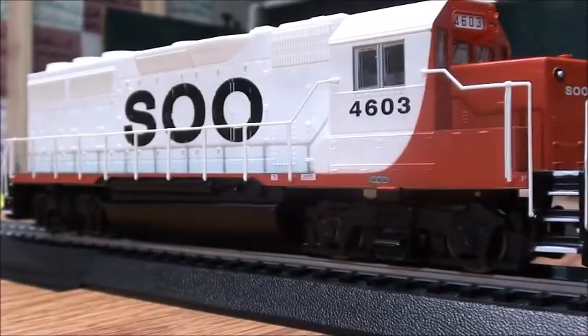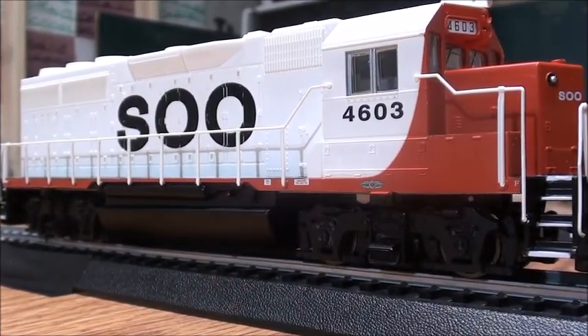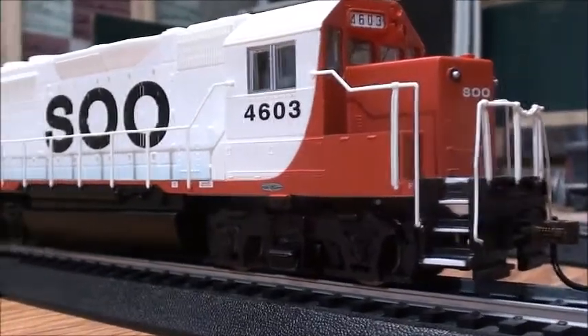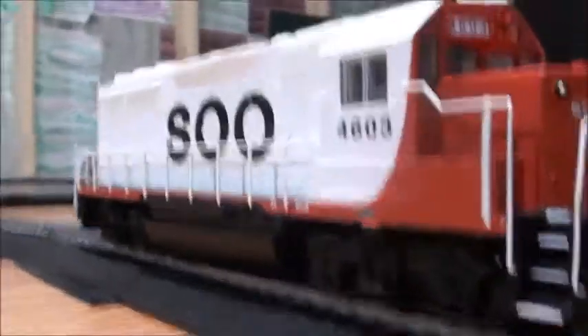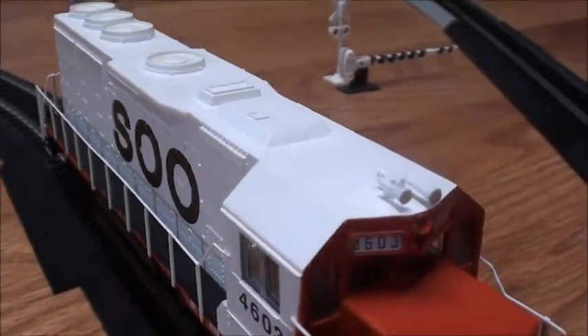The chassis came with both the trucks and the fuel tank, and they're all in black. The painting scheme on this is actually really nicely done with all the detail. There's the horn and everything.